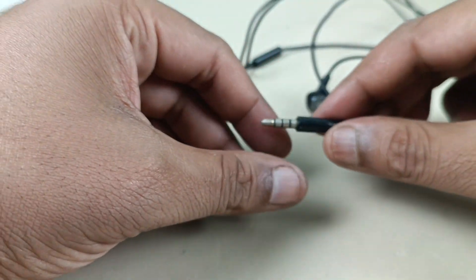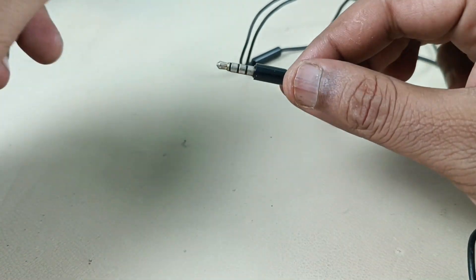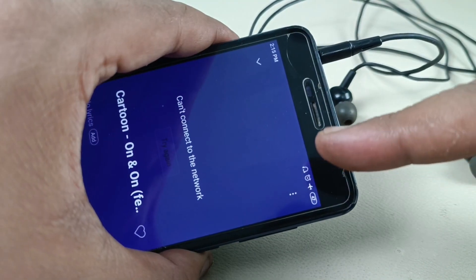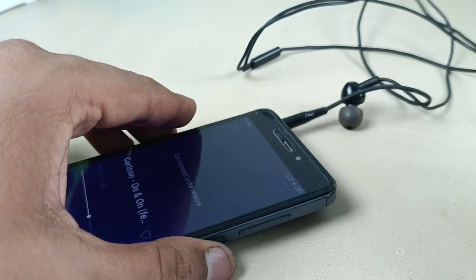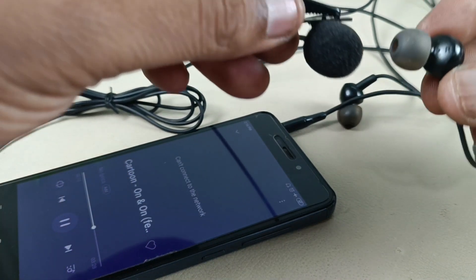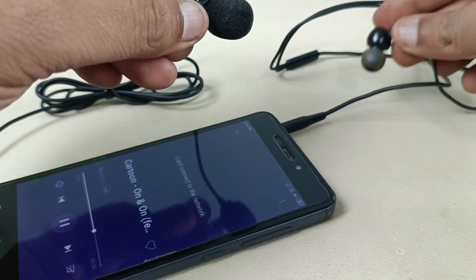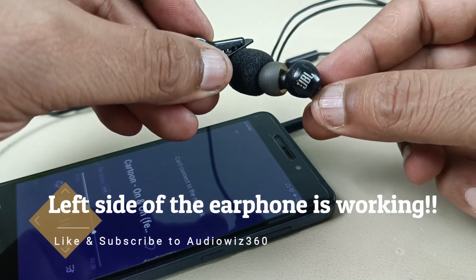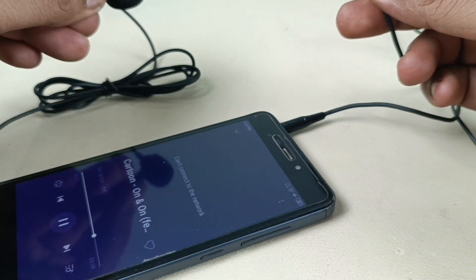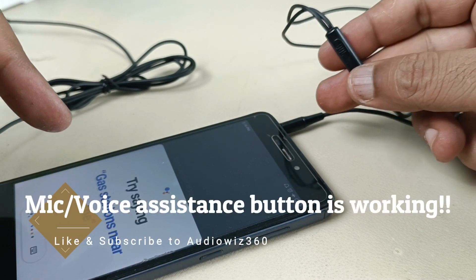I will show you the demo. It is dried completely and it is very hard now. Now it's time to check the earphone. The symbol is coming here and it's playing. I will show you through my mic. This is the right side. This is the left side. Now I will show you the voice assistance button — I am pressing it continuously. I will show here on the mobile. Done.